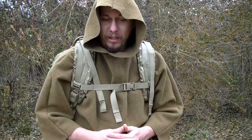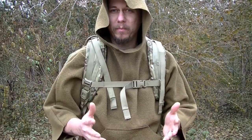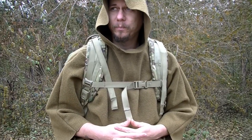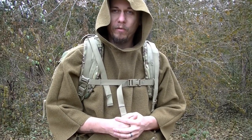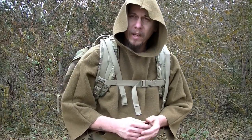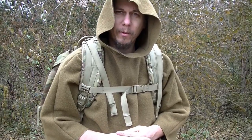First and foremost, it literally looks like it belongs with the pack because it's a perfect, perfect match. He used the exact same camouflage that the pack is made from. When I first got this thing, I knew instantly what I was going to use it for. Let me take it off and show you an up-close look, and then I'm going to show you exactly what I use it for.